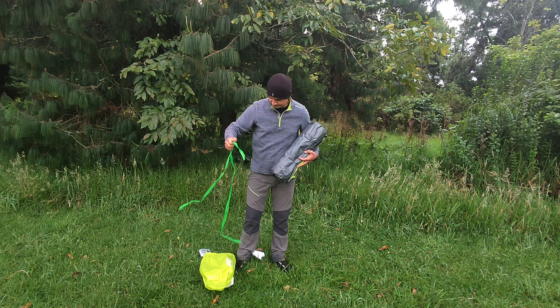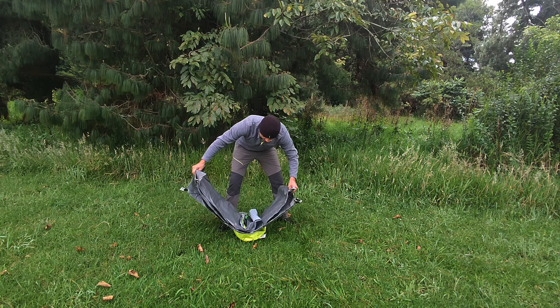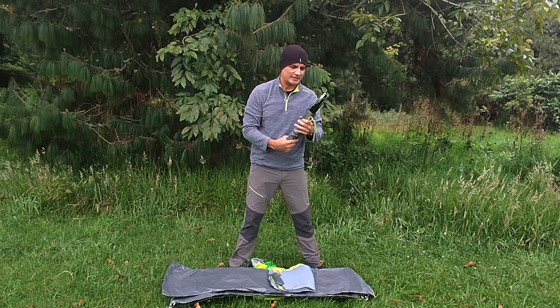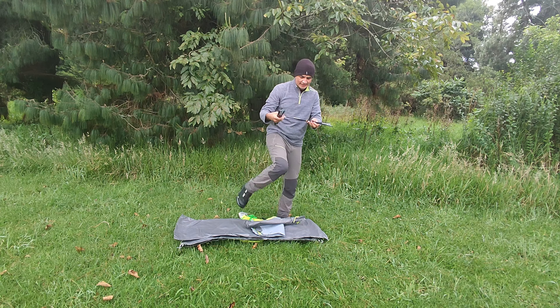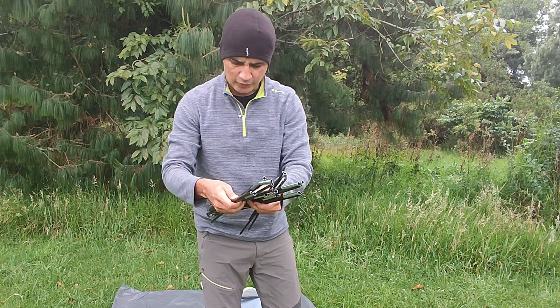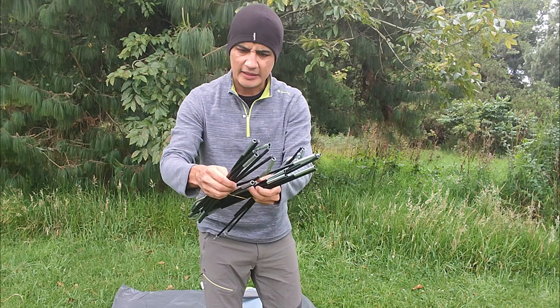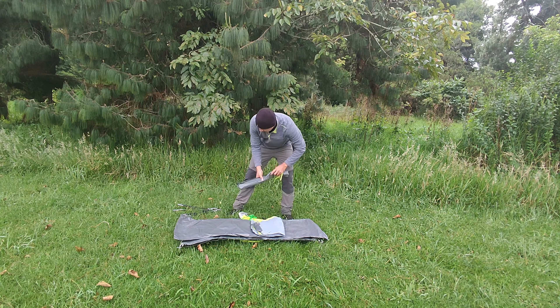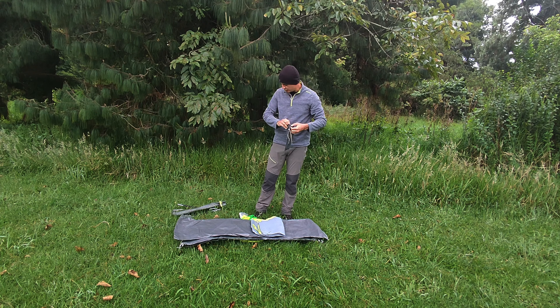Vamos a abrirla a ver qué trae nuestro paquete. Vamos a dejar acá el piso de nuestra carpa. Vienen nuestras varillas. Este paquete viene bastante resistente, bien bonito. Las varillas no pesan tanto, son más bien de un calibre delgado. No es tan gruesa como otras tiendas. Vienen tres juegos de varillas: uno más pequeño para la parte del frente, y otros dos juegos para la parte interna de la carpa.